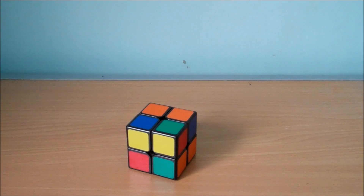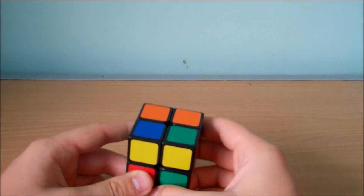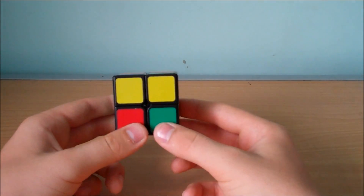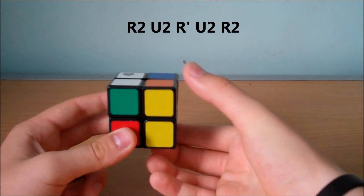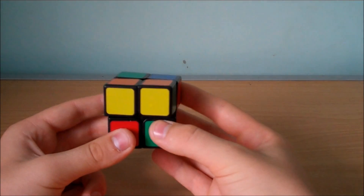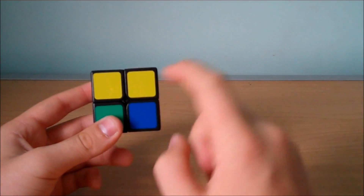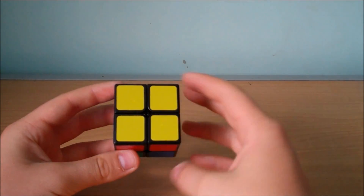The next step after solving the first layer is to orient the last layer. There are seven different cases that we need to know for this. The first case is when we have two yellow pieces facing us and two yellow pieces facing away from us. We hold two of them facing us and two facing the back, and we're going to do the algorithm R2, U2, Ri, U2, R2. Note that if you don't have two yellow pieces facing you and you do the same algorithm, it won't solve it. So you have to have the two yellow pieces facing you, and that will successfully orient the top layer for that case.